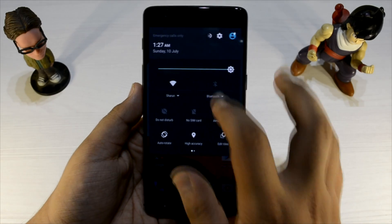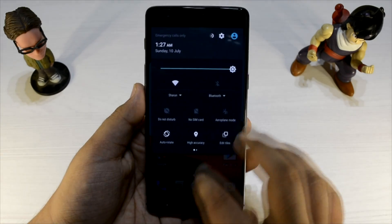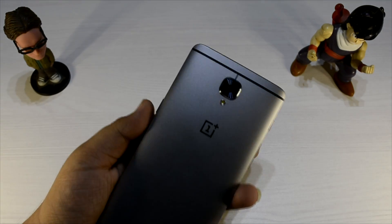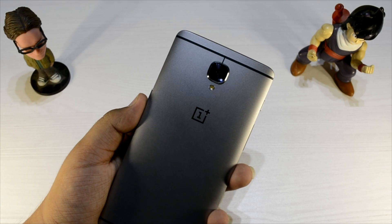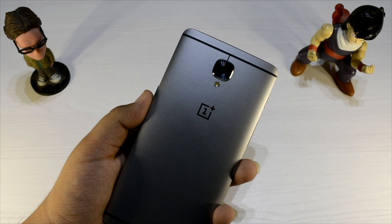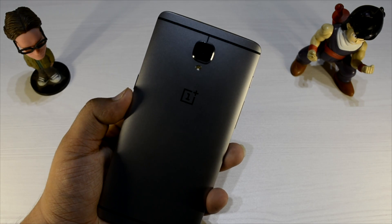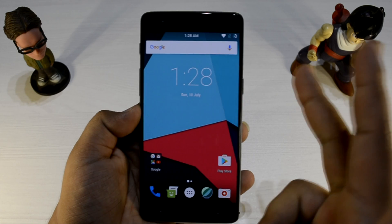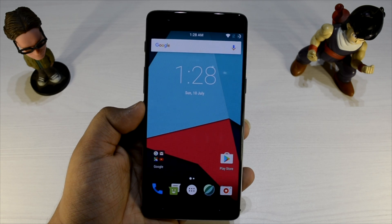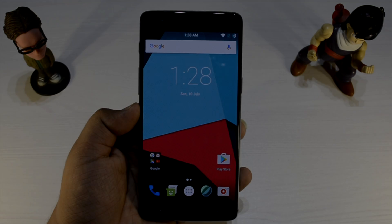I haven't found any force closes or anything, so a big thumbs up to all the team that has been able to do it. Everything is working very nicely. Thank you very much guys for watching this video. This was Sharun here from 247 Techie quickly showing you the OnePlus 3 on CyanEngine mod — really good to see that, and the phone is not even one month old and such a stable ROM is available. Big thumbs up to OnePlus and to the team that built it. Do hit the like button, subscribe to the channel, and share this video — it helps us a lot. Please do subscribe and I'd really like to see you in my next video. Till then, see you!